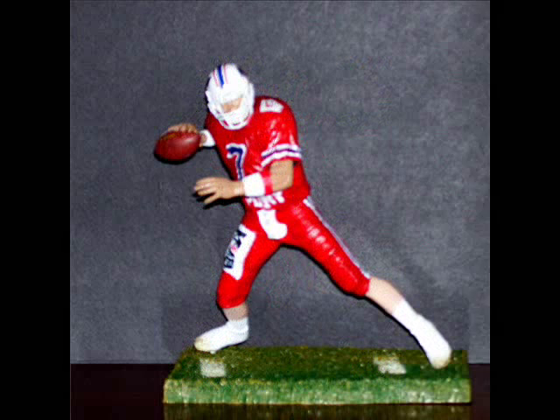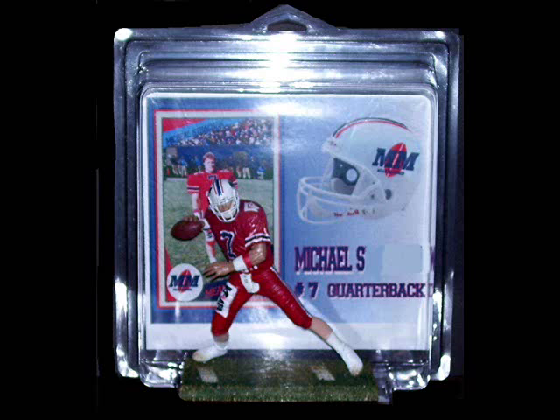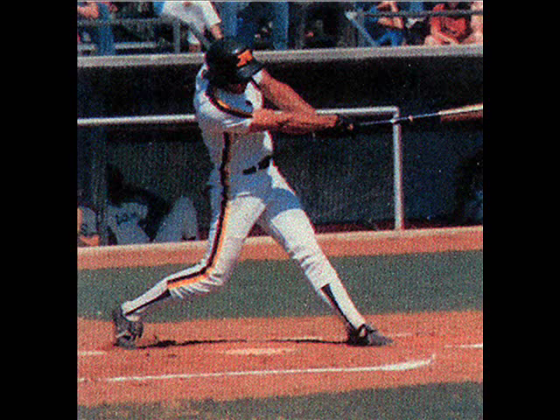Next is another friend of mine who played college baseball. Here is his picture, then his figurine finished in a protective case, as you can see.